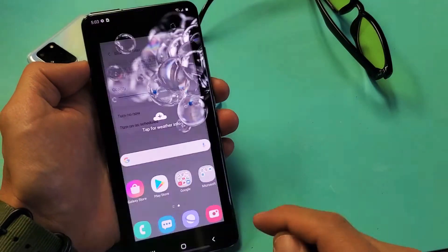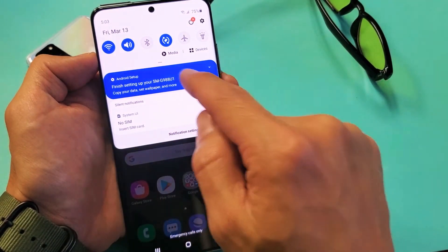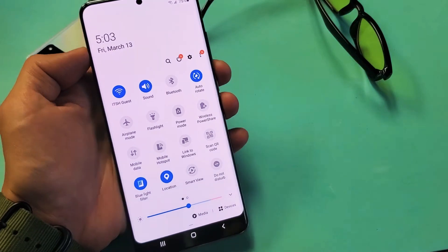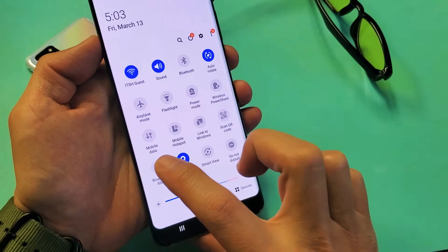Anyways, it's very, very simple. What you're going to do is just scroll down to notifications, and then the little horizontal line right here, you can scroll down again, and then we see blue light filter right here. You can toggle it off and on.